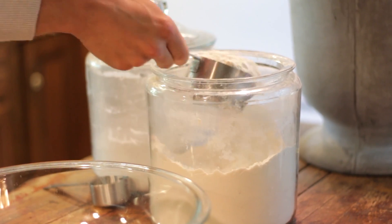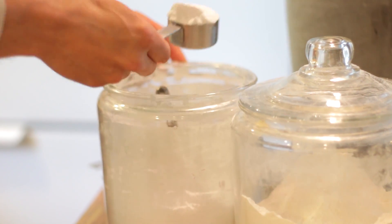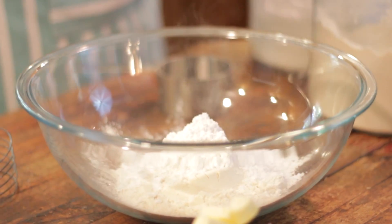To start we're going to make a simple crust. Two cups of flour, three-quarters cup of powdered sugar, and one cup of chilled butter.